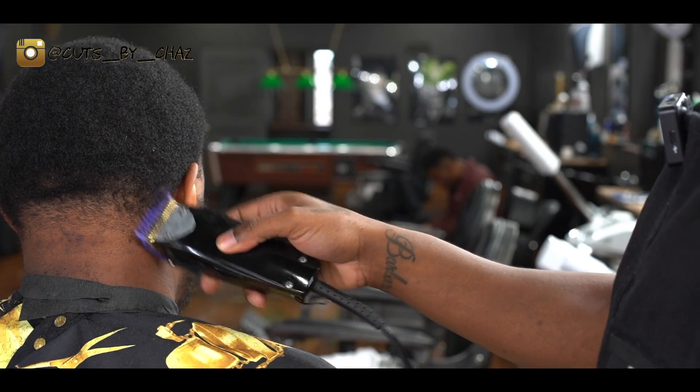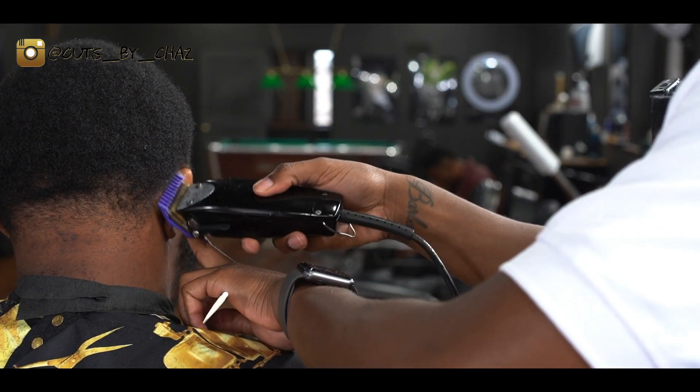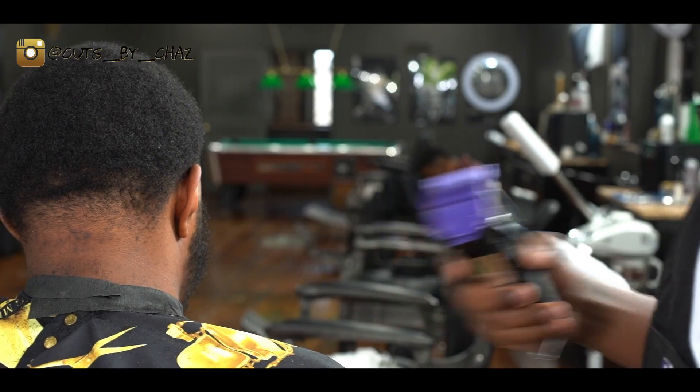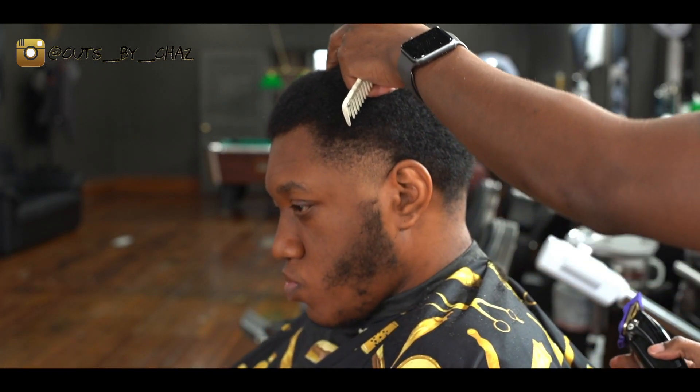Next, I'm gonna take my one guard all the way up and go open, going against the grain all the way around the line, then come back with the zero guard and come down on it and smooth it out. This is preparing me to line it up and get that nice crisp clean line.